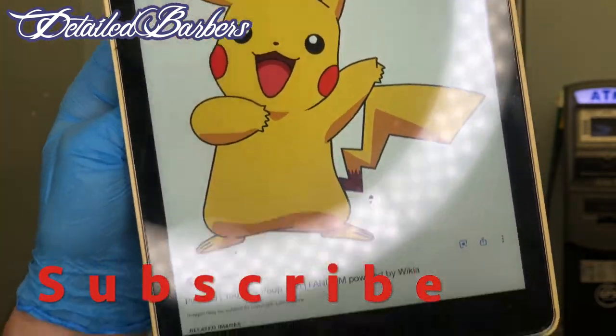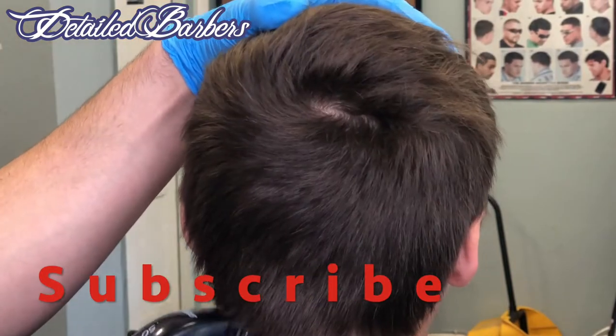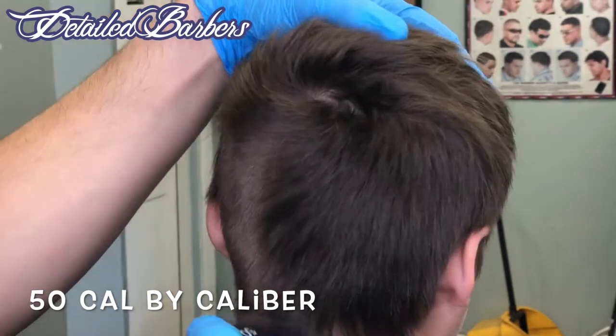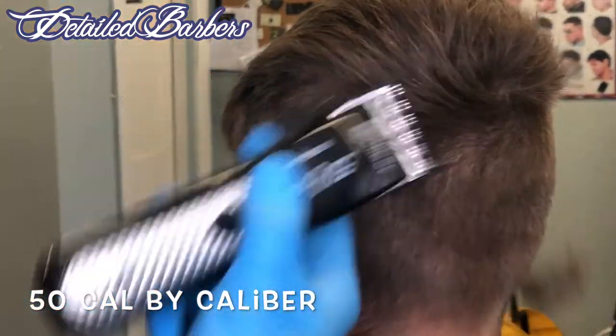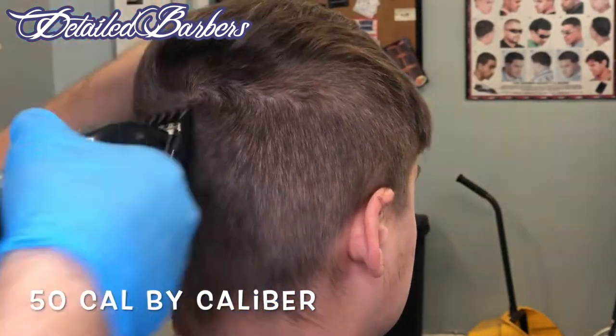This is the picture I'm using as a reference, and it's just a guideline picture pretty much. We're gonna go ahead and shorten the hair with the Caliber clippers that I've been using — you guys can check out my review on that clipper. These are my favorite clippers; they're better than any wall cordless clipper out there, guaranteed.